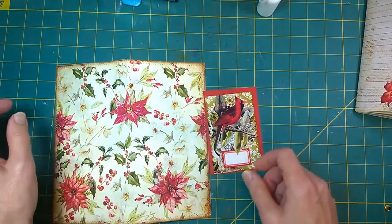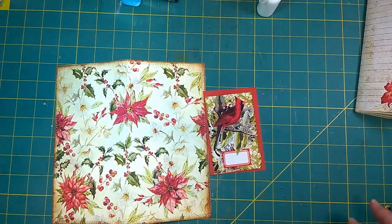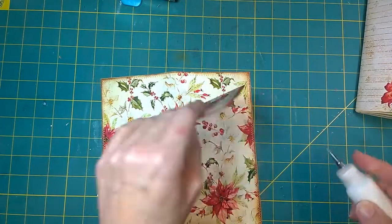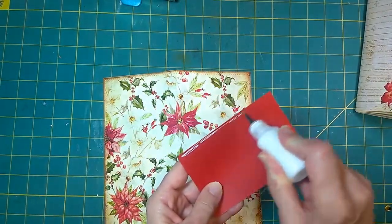Anyways, I am going to finish up the Cardinal Rose Traveler's Notebook Christmas journal I've been working on, and today we'll finish it up.